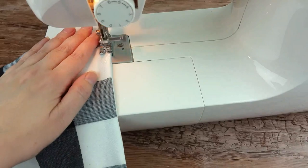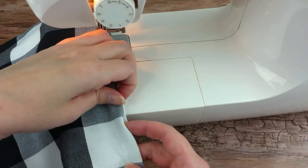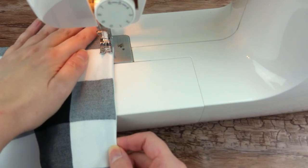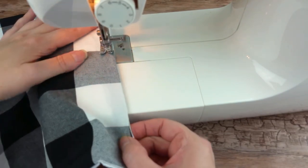Finally, top stitch around the napkin with a quarter inch seam allowance. You can do a straight stitch again or choose a decorative finishing stitch, whichever you prefer.